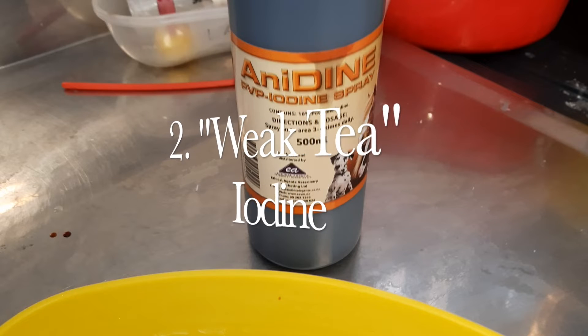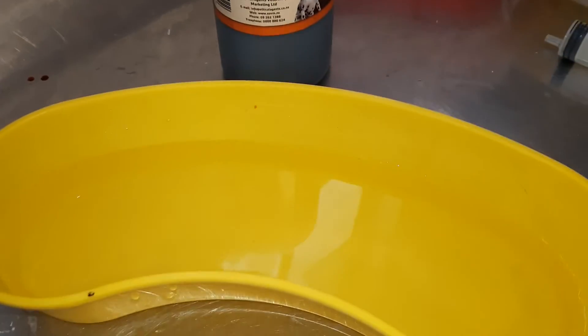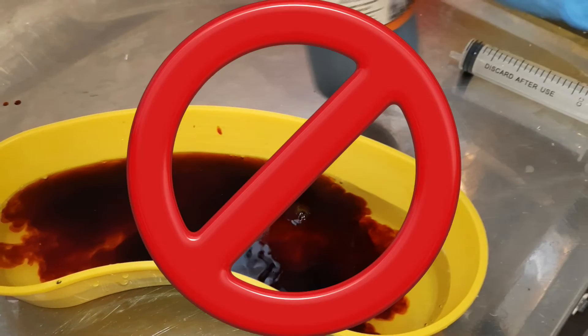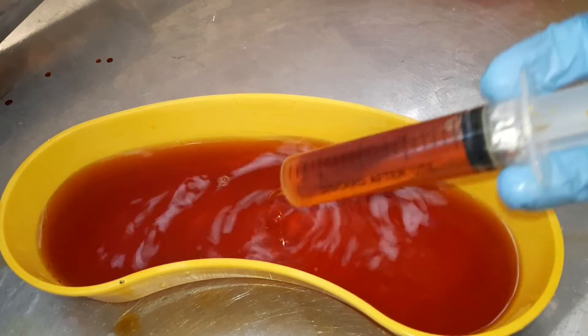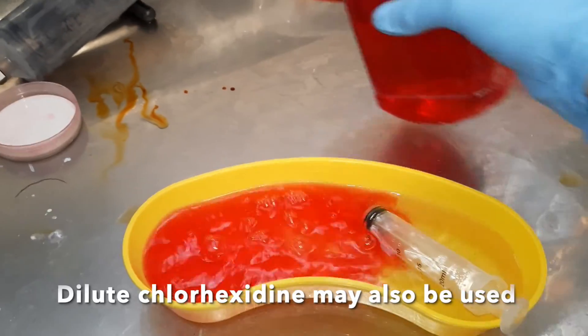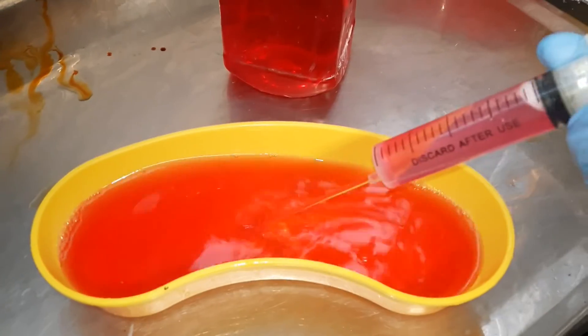Once the wound looks clean, now we're going to make a weak disinfectant solution — still in warm, clean water. Iodine is a great one to reach for, or chlorhexidine if you have access to it. Most people tend to have some iodine on hand. If the iodine is too concentrated, it will actually inhibit wound healing. So we make it into what we call a weak tea solution — add just enough to the water until you have what looks like a weak tea, a light brown but you can still see through the water. Then flush again.